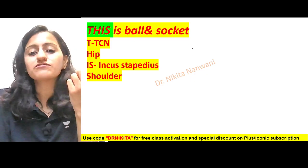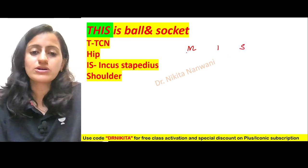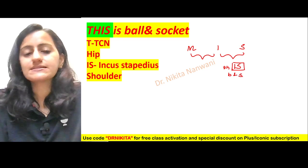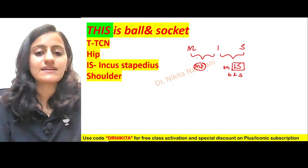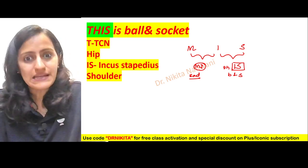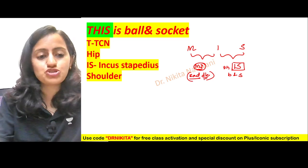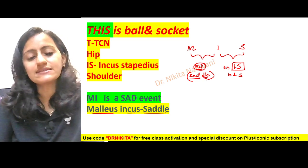Remember the ossicles of the middle ear — malleus, incus, and stapes — and the joints between them: between malleus and incus, and incus and stapes. The incudostapedial joint is a ball and socket type of joint. But the malleus-incus joint — MI — is a sad event, just like a myocardial infarct. So remember: MI is sad, meaning it is a saddle joint. The joint between malleus and incus is a saddle joint.